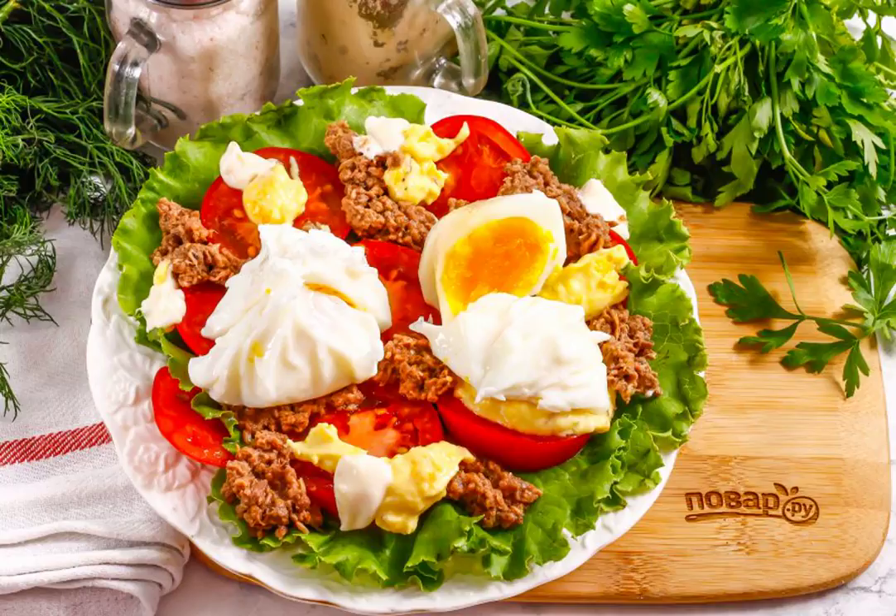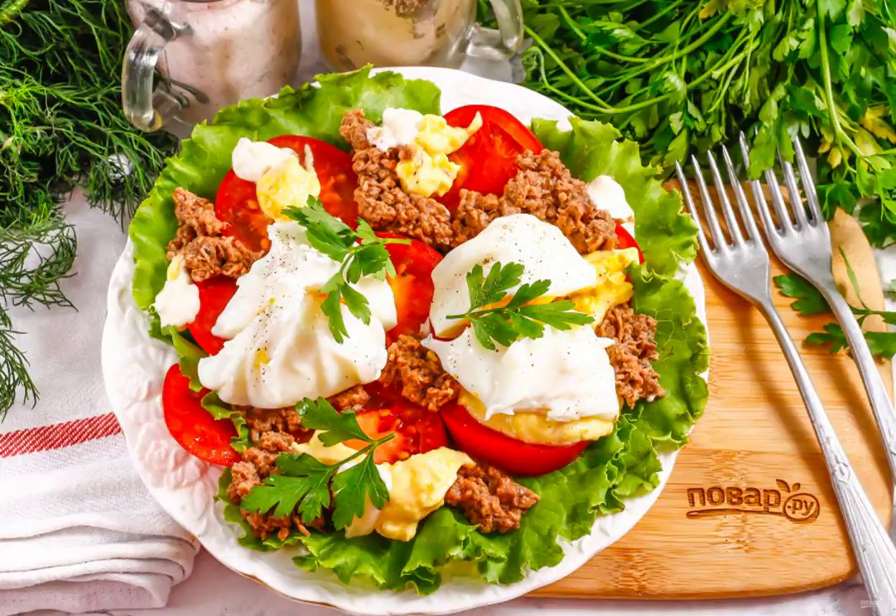Add mayonnaise of any fat content as a sauce. Season the dish with salt and pepper, garnish it with fresh herbs and serve it to the table.